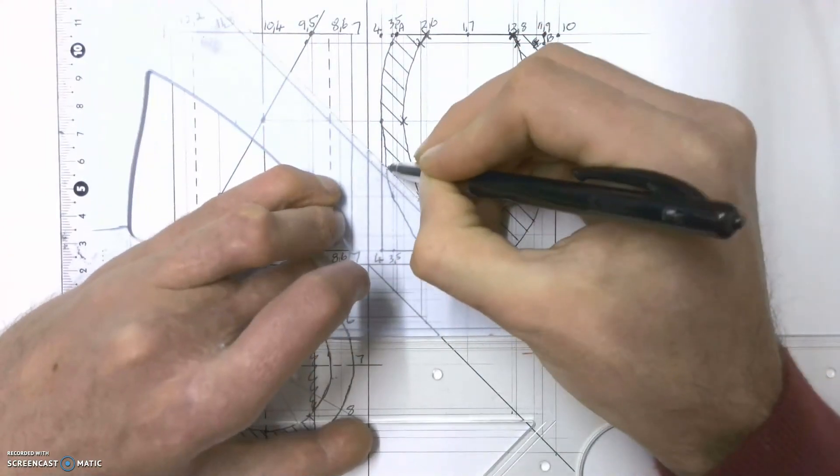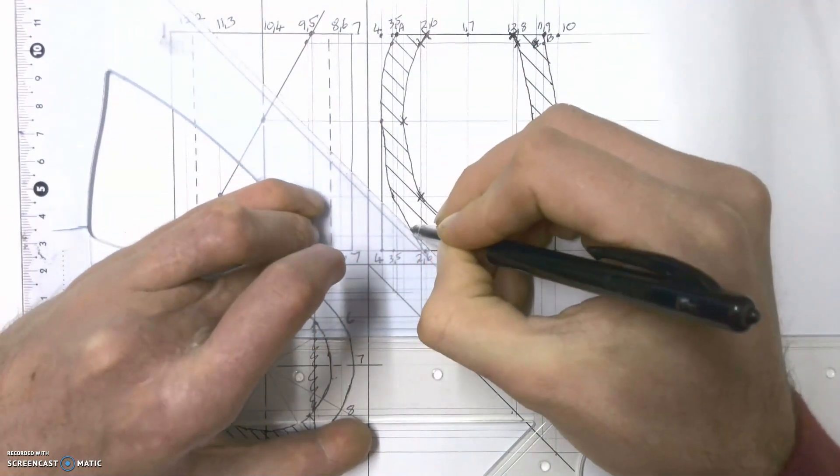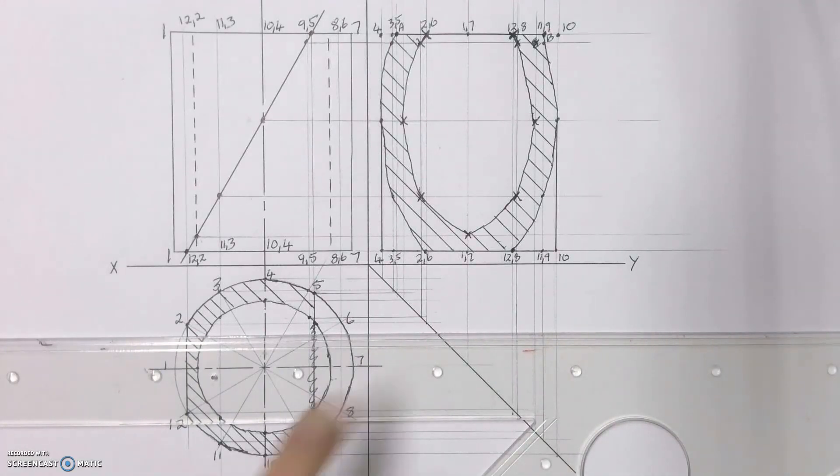And there you have your full sectional left view. In a separate video we'll have a look at how to draw the true shape of that cutting plane.